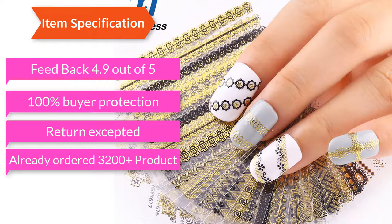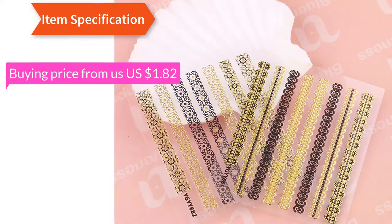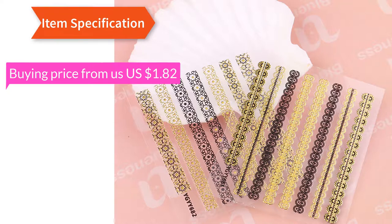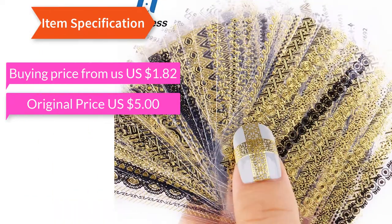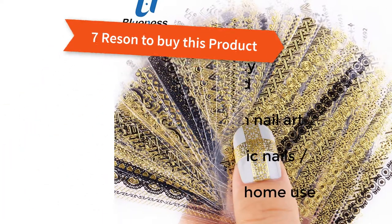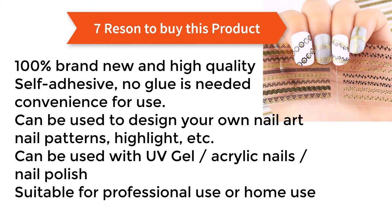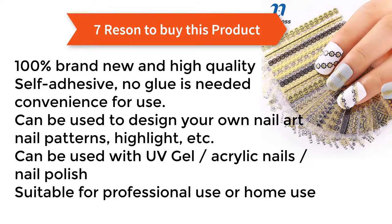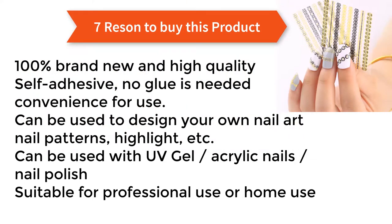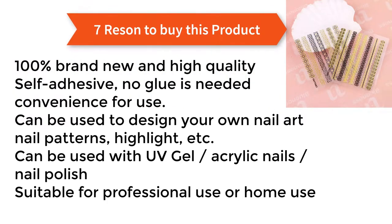Product buying price: US $1.82, original price US $5.00. Seven reasons to buy this product: 100% brand new and high quality, self-adhesive — no glue is needed, convenience for use. Can be used to design your own nail art, nail patterns, highlight, etc. Can be used with UV gel, acrylic nails, nail polish. Suitable for professional or home use.